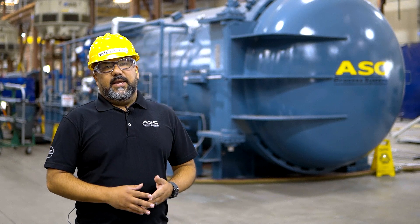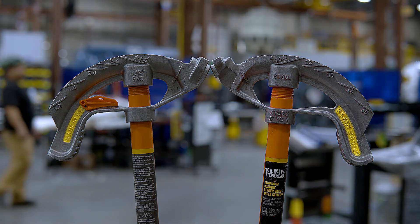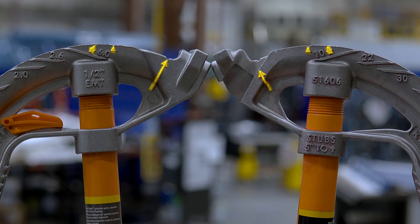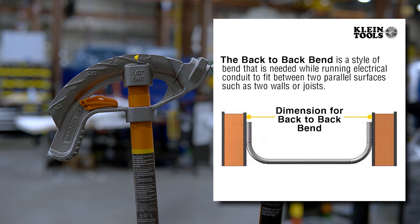Let's talk about the markings on the head. The head has markings on both sides that indicate the brand of the bender, where it was made, the model number, the size and type of conduit it is meant for, locations for starting your bend, the bend degree, the multiplier for degree bends, and how many inches to deduct for 90-degree bends. The arrows on the front and side of the hook are used to line up your conduit. The arrow on the side is your starting point for most bends, and the triangle is the start of your three-point saddle bend.